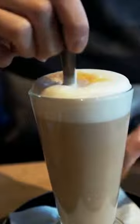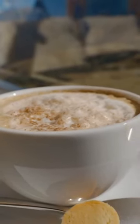The foam should be slightly heavier than what's found in cappuccinos or lattes and should stretch out just enough so it can be seen when poured into the cup.